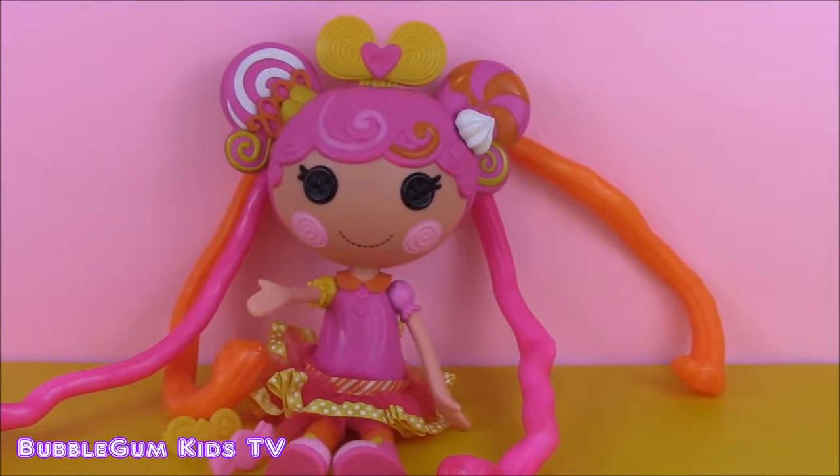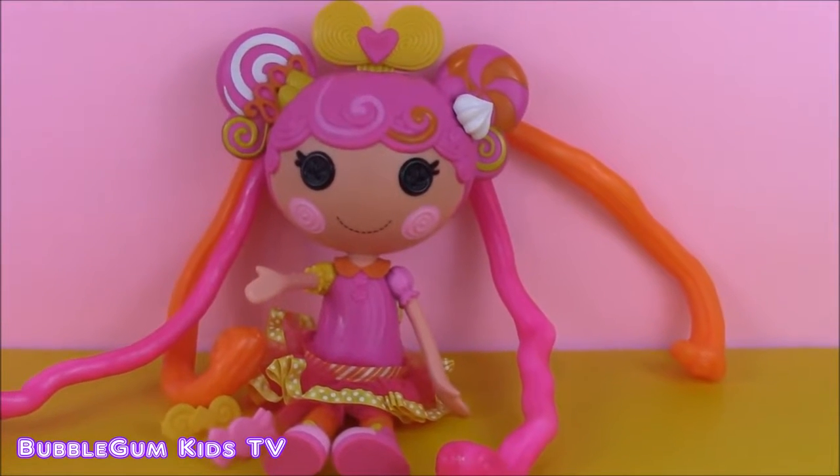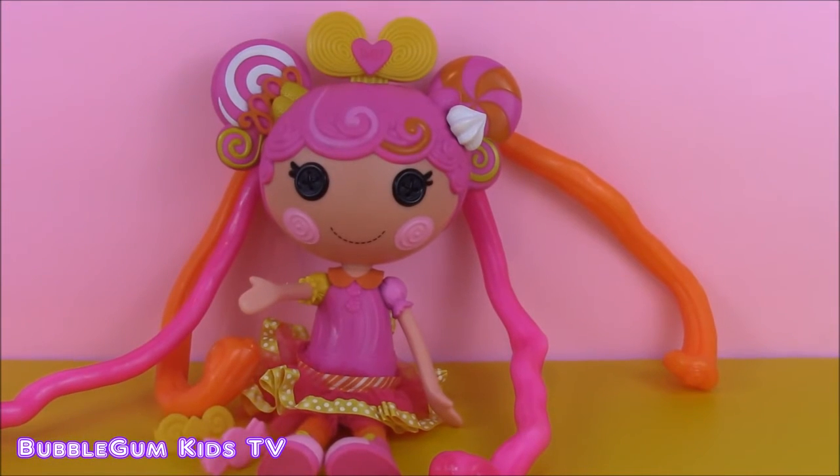I hope you enjoyed playing with this La La Loopsie stretchy hair doll - I know I did, it was so cute. If you like this video, we're going to have so many more La La Loopsie videos to come. You can click this pink subscribe button right here and subscribe to our channel, Bubblegum Kids TV. See you later! Bye, La La Loopsie!